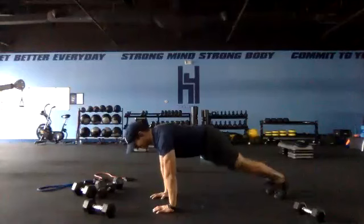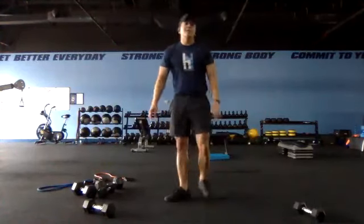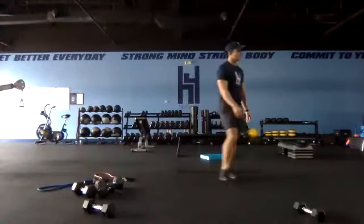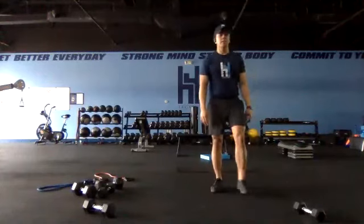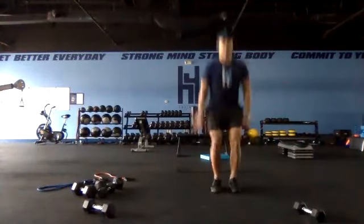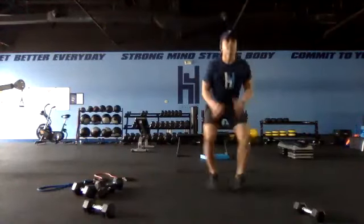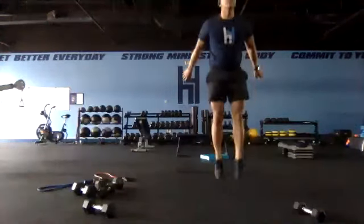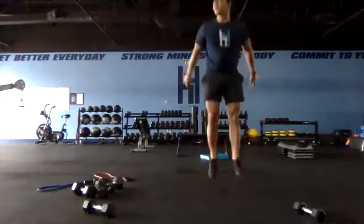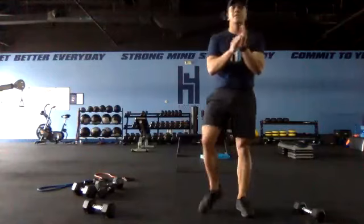Ten seconds — strong finish. Short time — three, two, one and switch. Nice job. Last round — 15 seconds on each exercise starting with drop squats or high knees. Get set and go — see how we can get here even at the end. Narrow, jump — short time all the way through. Three, two, one and switch to our floor jacks — last 15.